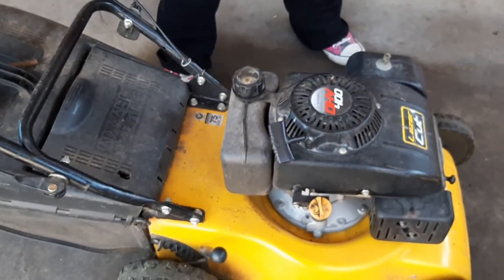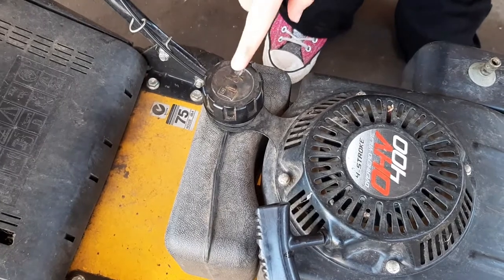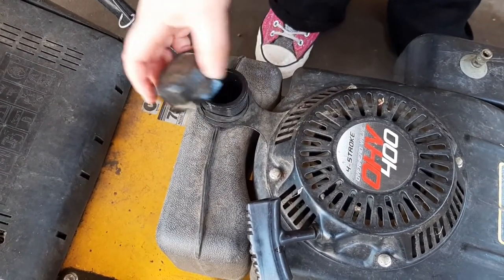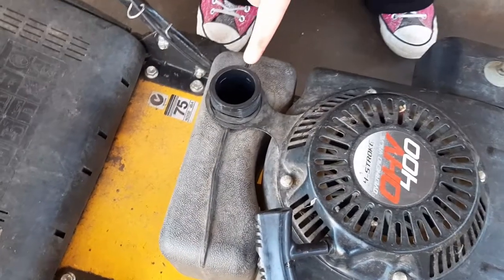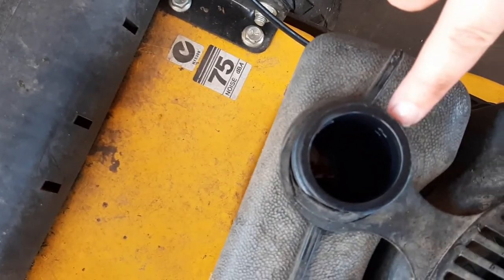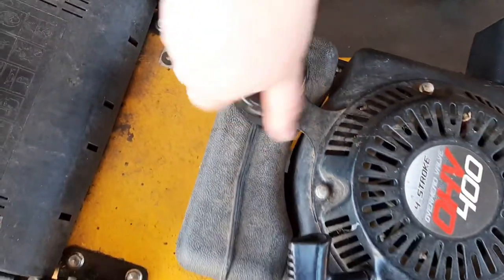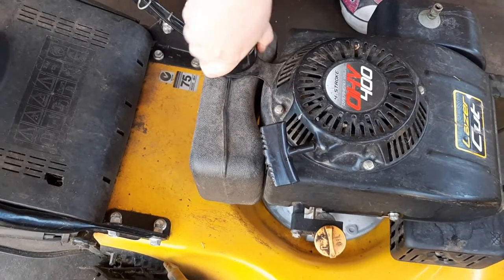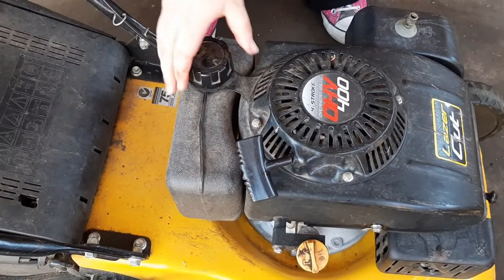Once you've done that, you want to check that you've got fuel. Fuel — this one has a fuel picture on it and obviously a no matches sign, so don't go lighting matches near it. When you look down in here you'll be able to actually see the fuel. You'll see that it's pretty full. Of course if it's not, fill it up with general fuel for your lawnmower. Make sure it's nice and tight. All good to go.